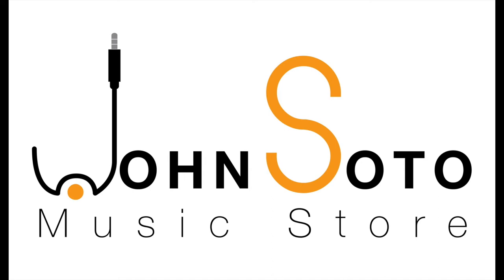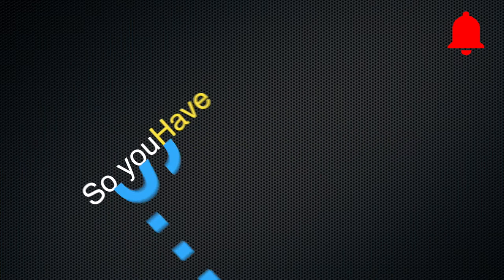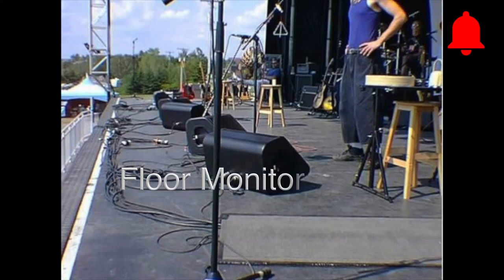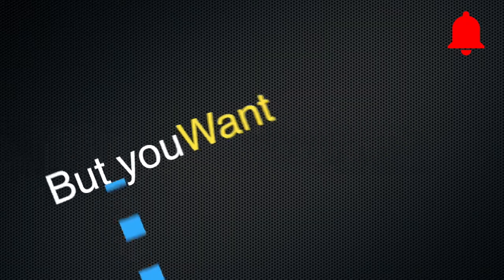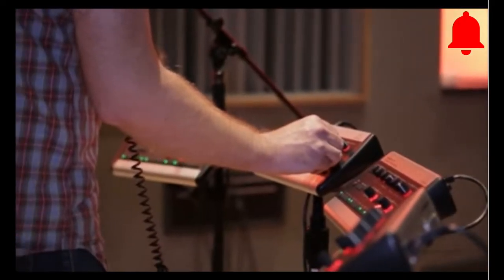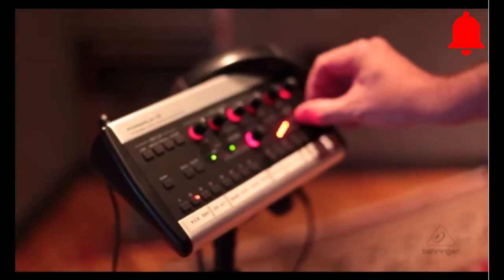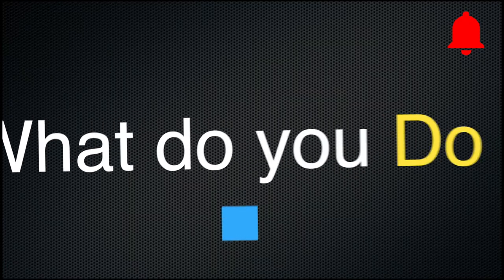Have you ever wondered how to connect personal monitor systems to an analog mixing console? Well, it is very simple. Let's say you have an analog board with floor monitors, but you want in-ear personal monitor systems with a personal mixer so musicians can dial their own mix. How do you do it?